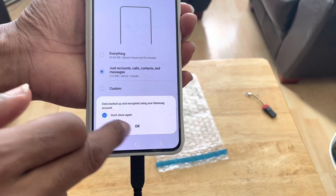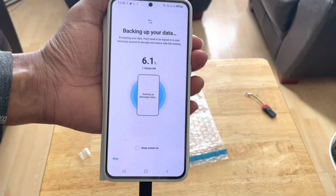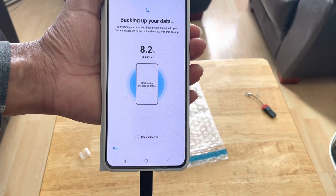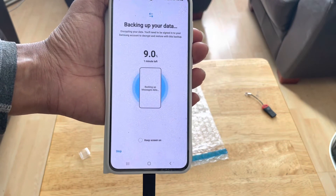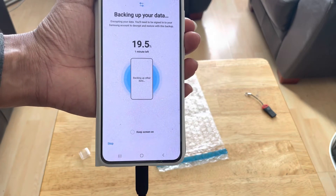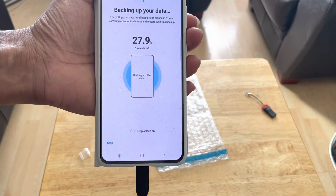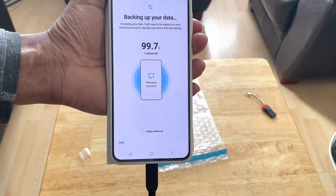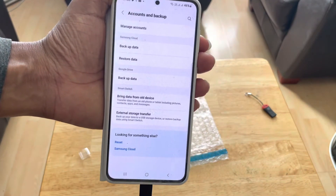And there we go — it shouldn't take too long. Right now it's backing up all of my data to my external storage. Once that's done, I can then disconnect the OTG cable, put it into my new device, and start restoring from my flash drive. I'm going to show you that right now.